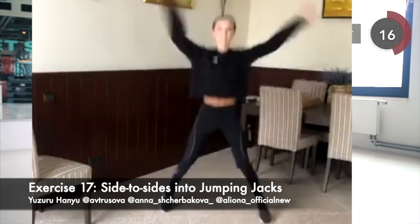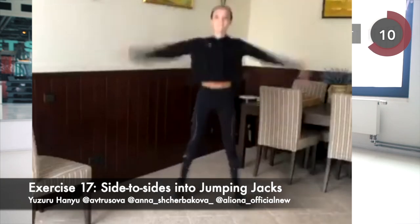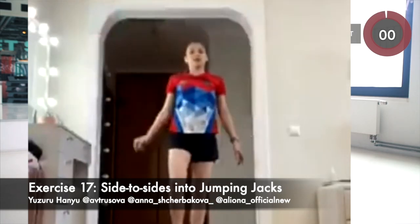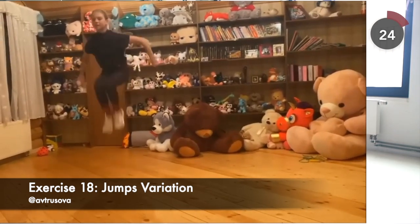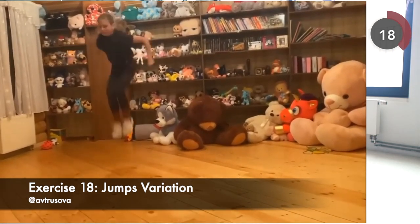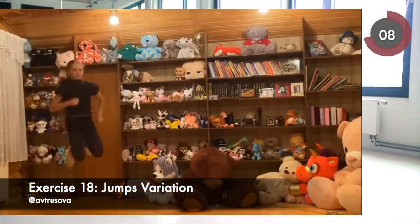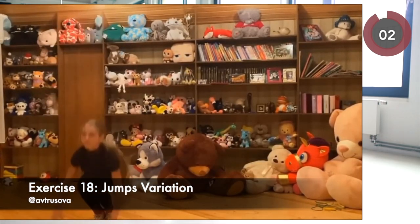Next up, we have jumping jacks to further stimulate our heart muscles. Jump slowly and pick up the speed once you are more comfortable. Besides jumping jacks, you can do a few variations of jumps such as running with jumping intervals. All these exercises help strengthen our heart and increase energy. We also have squat to jumps, one-legged jumps, or squat to jumps to body extension. That's intense, isn't it?